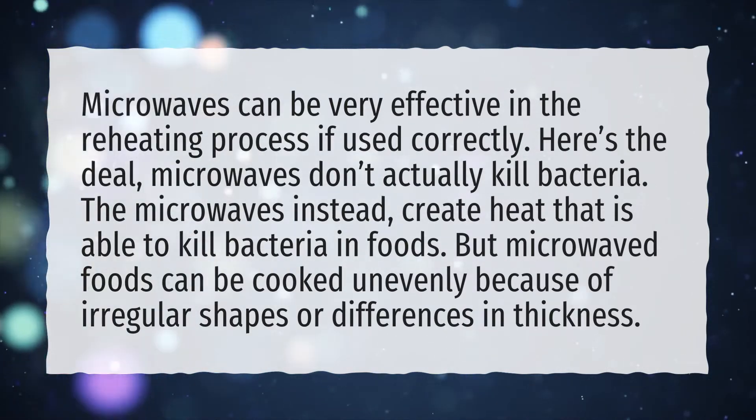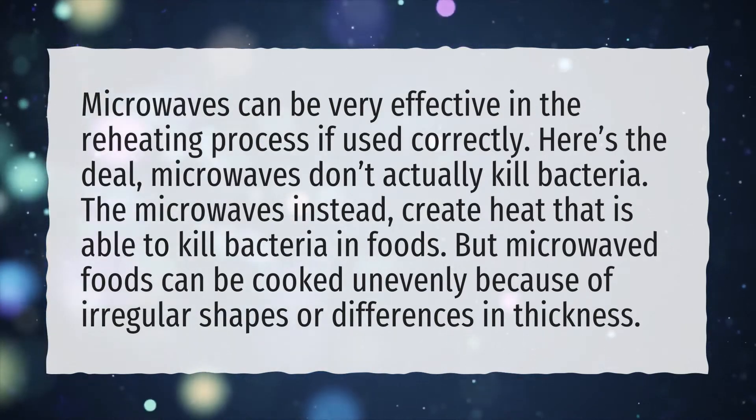But microwaved foods can be cooked unevenly because of irregular shapes or differences in thickness.